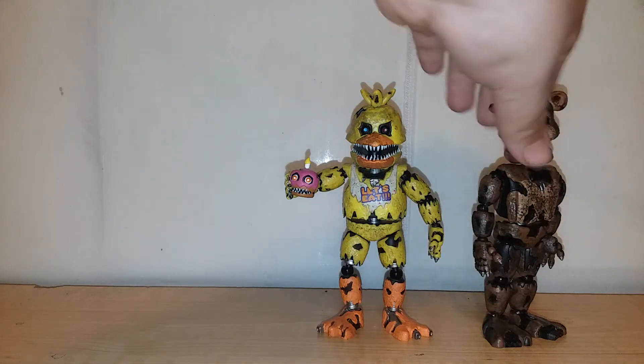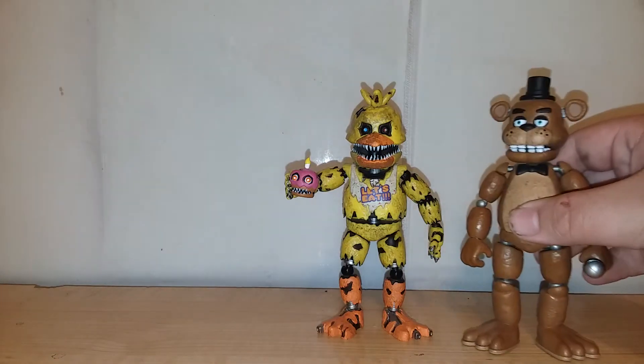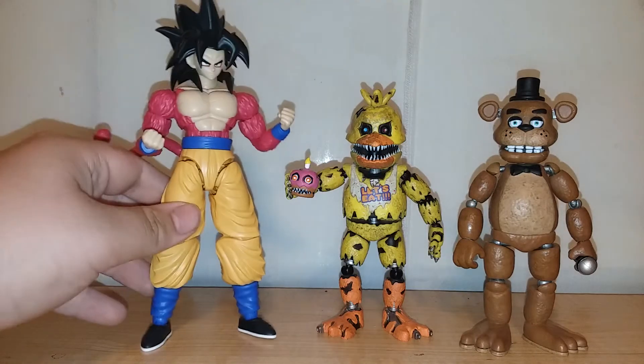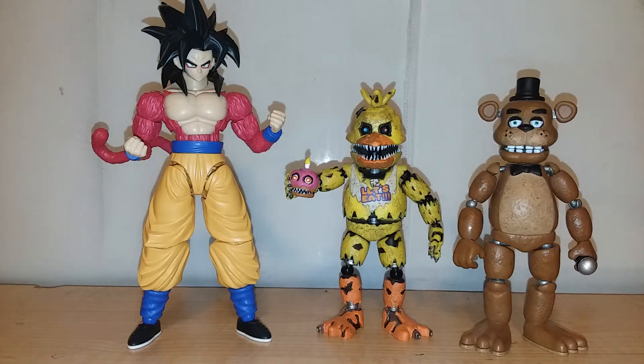Just a few more comparisons. We've got Classic Freddy back from the dead, and a Super Saiyan 4 Goku figure just for something different — to compare it to something outside the line. You can really see the difference in size and scale for these two. The FNAF line I think is five inch while the Figurerise is seven inch, so it's really just a big jump in scale.